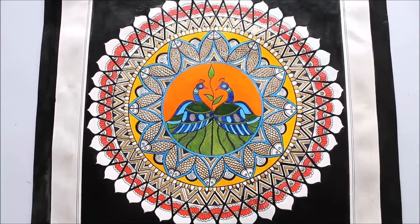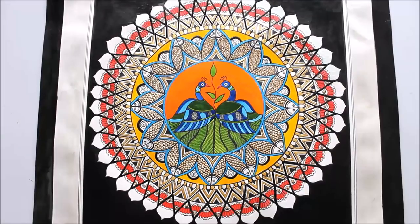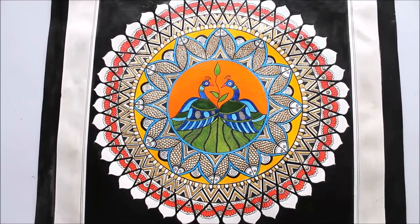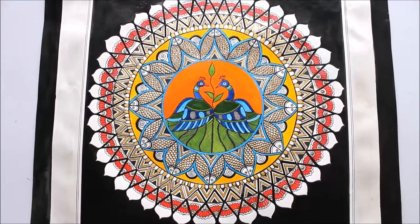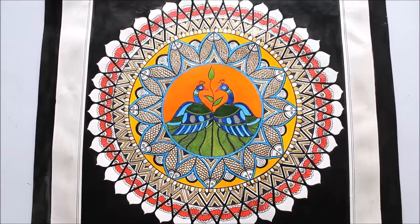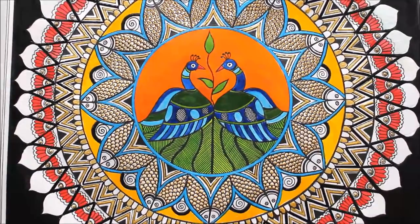Those who are new to my channel, please subscribe to watch more creative art painting videos and press the bell icon to get notifications for each video I post every week. All the materials required to make this beautiful Madhubani painting are mentioned in the description box below as well as shown in the video. To get this image to use as a reference, please click on the link www.creativearthome.com, which is my website.